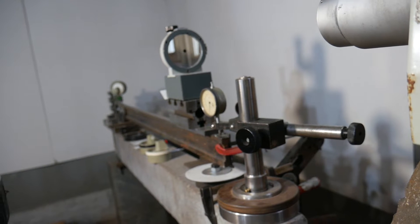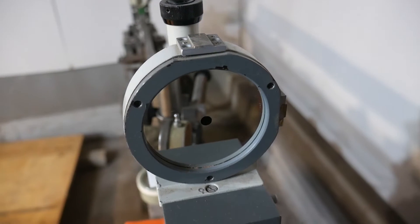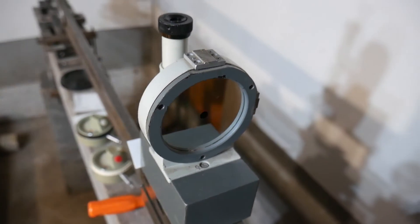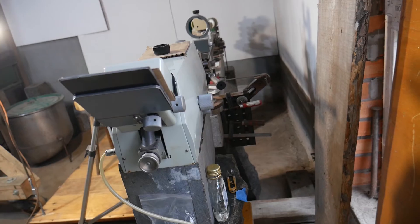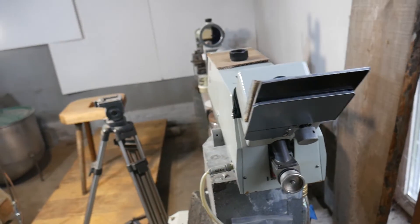I've placed the autocollimator's mirror on the straight edge and installed the autocollimator opposite it. Now I can check how accurately the autocollimator works, whether its readings correspond to real changes in the mirror's tilt angle, and what the limit of the autocollimator's precision is.